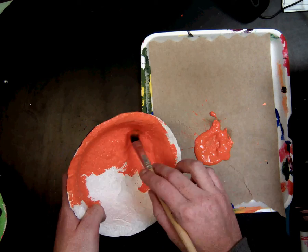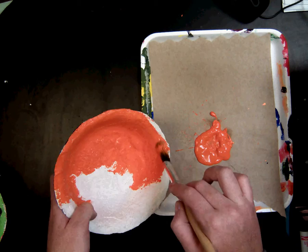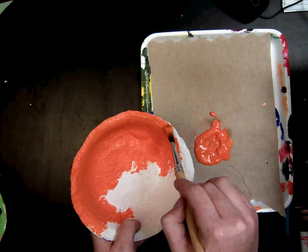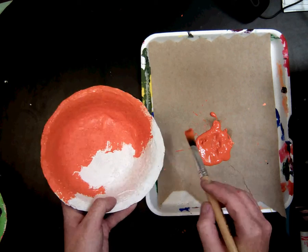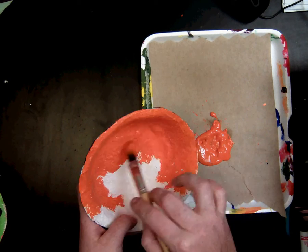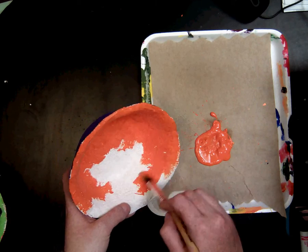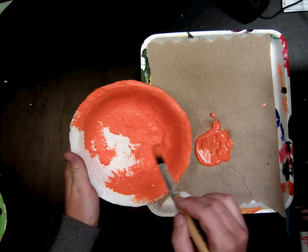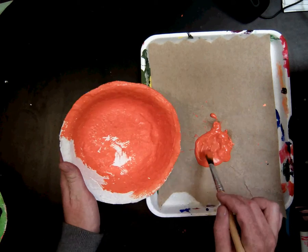You are going to paint the inside and the outside two times, letting it dry a little bit in between each coat.